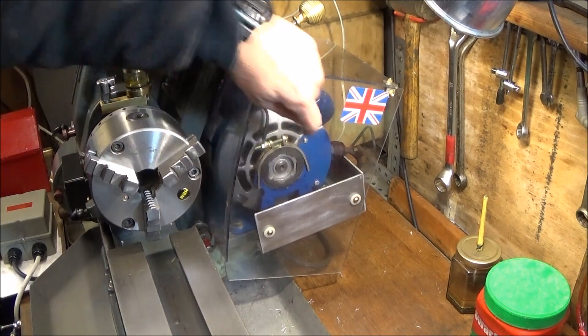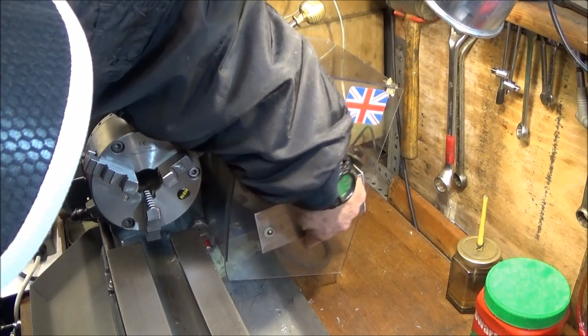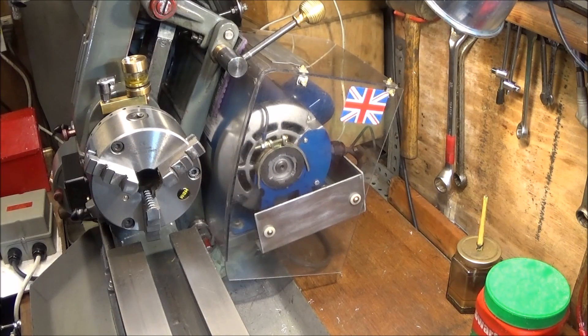So that's about it. I hope you enjoyed the video. If you want to, you can trim that piece off and make it level, but I'm going to leave mine as it is at the moment.